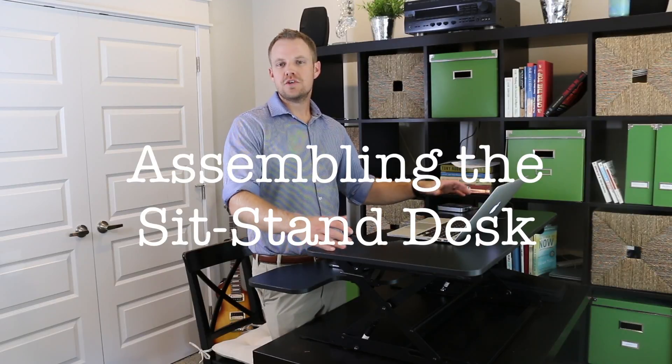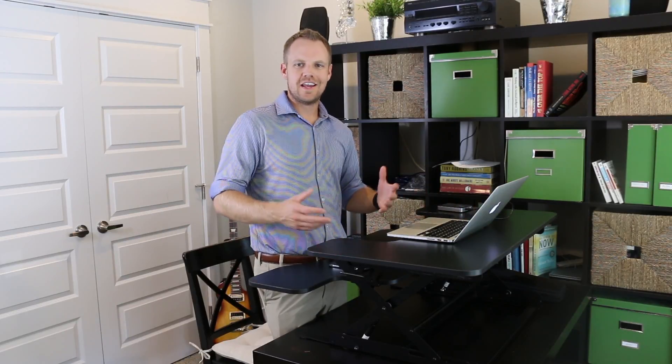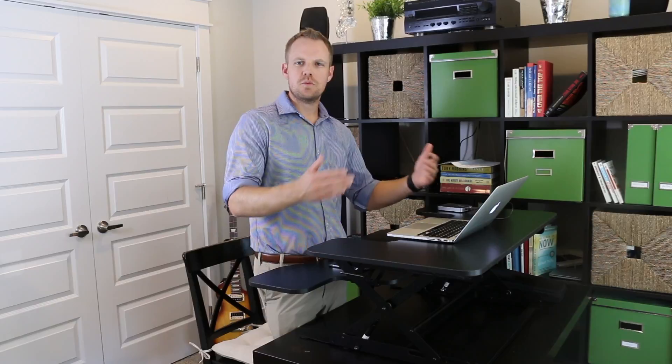I thought it would be beneficial to kind of virtually show you how this desk works. A lot of times when you buy furniture or things online, I always wish I could have a better idea of what I just purchased. So this quick video I put together is just showing you the unboxing, what you can expect from the packaging when it shows up, and also just the basic installation you have to do.